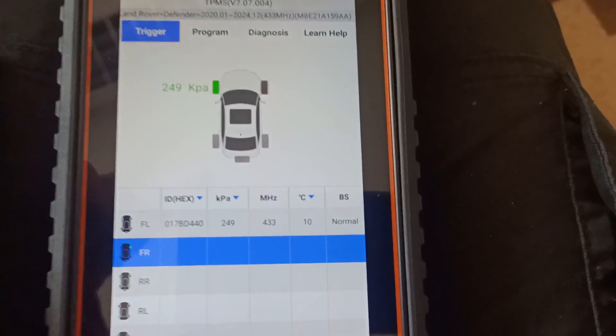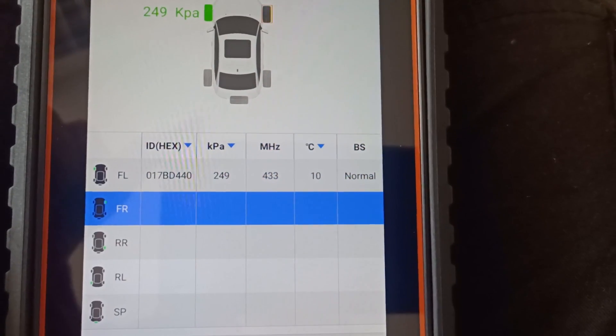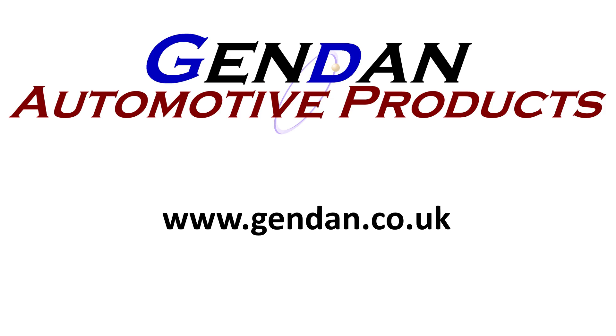We're indoors now so you can see more clearly what it's showing for this sensor. It's given you a frequency, and the pressure is showing in KPA, but you can change it to PSI. As always, if you've got any questions on the Foxwell TPMS tools or any of our diagnostic products, please contact us at gendan.co.uk. We'll see you next time — bye bye.